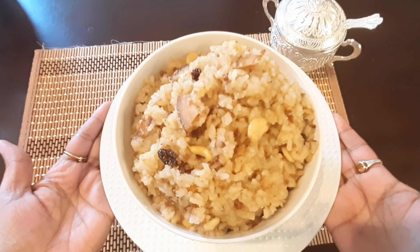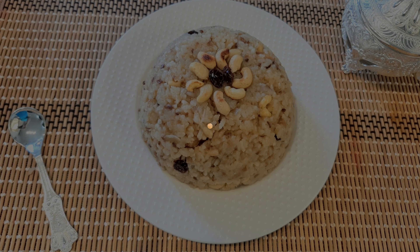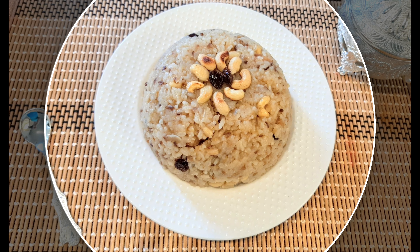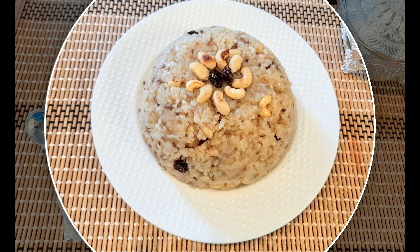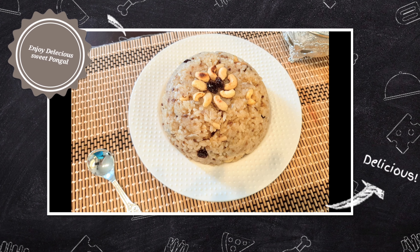Our very mouth-watering and delicious sweet pongal is ready to enjoy! If you are new here, please consider subscribing and sharing with your family and friends. I really appreciate your time — thank you so much for being here. Have a great day and I'll see you in my next video, bye!